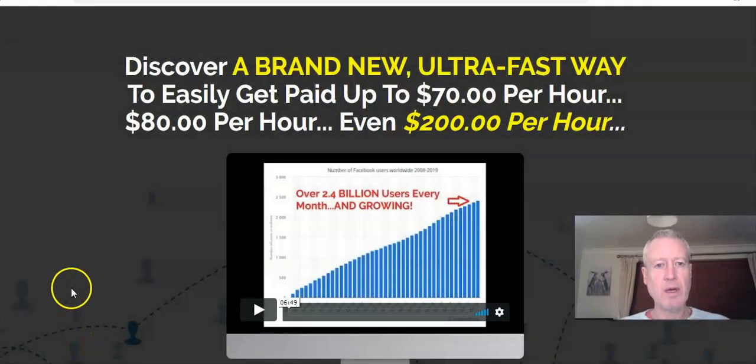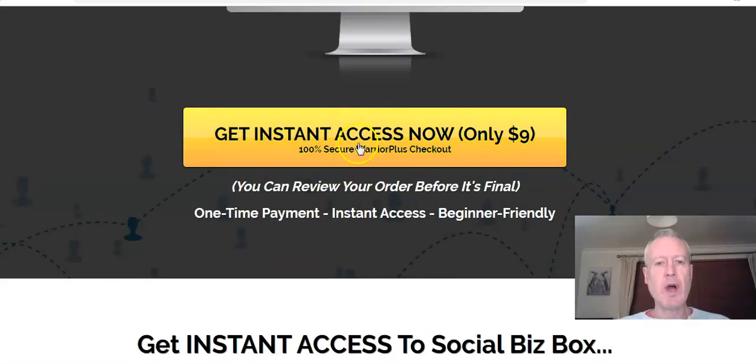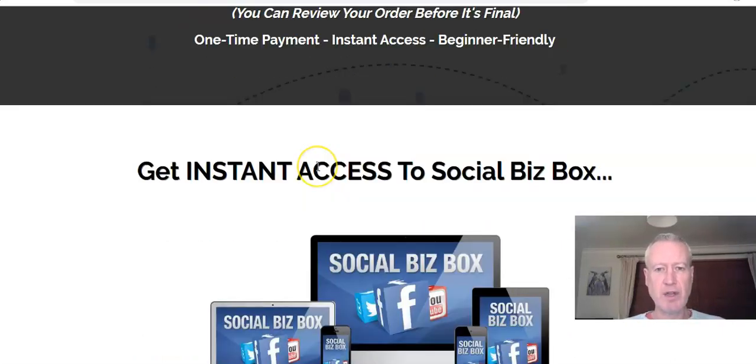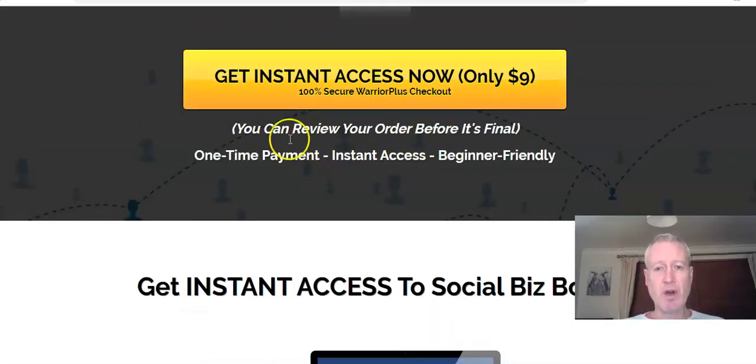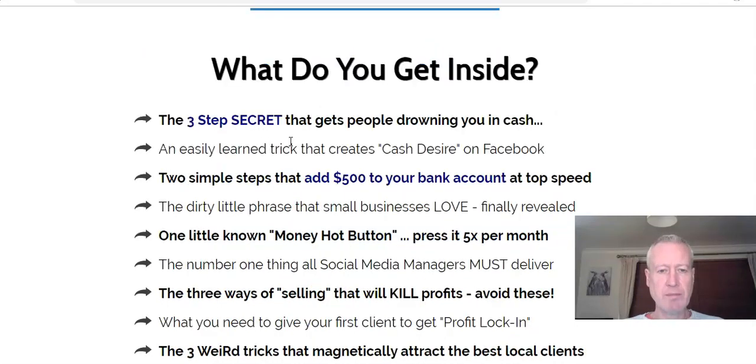I've had a quick look through this. It's a very basic sales page — there's not much to it. I thought there would have been more. At the moment it's just launched and it's starting at nine bucks. I know they are going to put the price up, but for nine bucks this is a no-brainer as far as I'm concerned. My bonuses are worth way more than nine bucks. For nine bucks, this is definitely well worth getting your hands on if you're interested in local marketing and offering digital services to businesses.